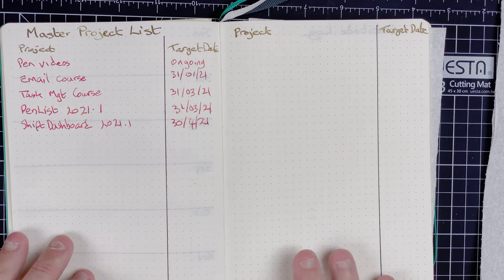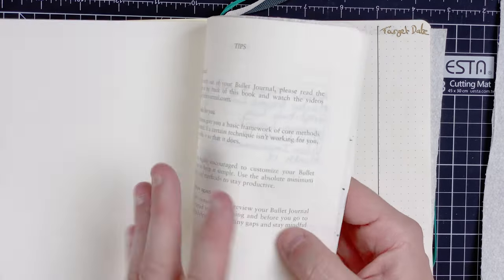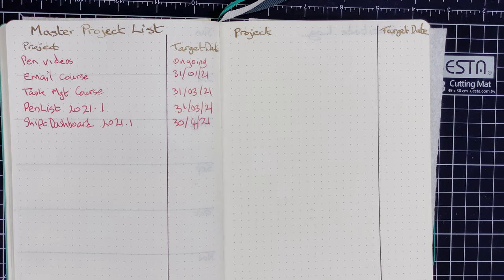When I was setting up this page, I spent a couple of hours thinking about what to include. You could put status, the aim of the project, and so on. But I kept thinking — the whole idea is it's a master project list. Do I need too much detail? No. I need to know what the project is and what the target date is. If I want more detail, I can go to the relevant pages. I also considered whether to include page numbers, but decided against it — if I want pages related to pen videos, I just go back to my index. So I ended up with just the project and when I want it achieved by.